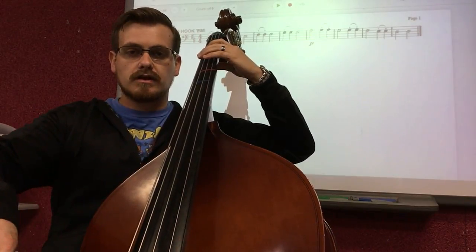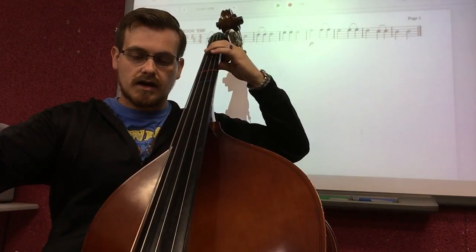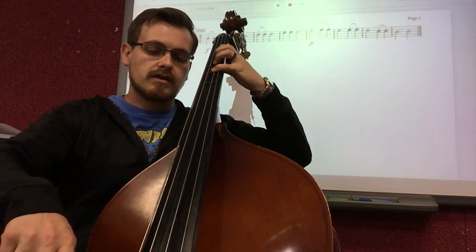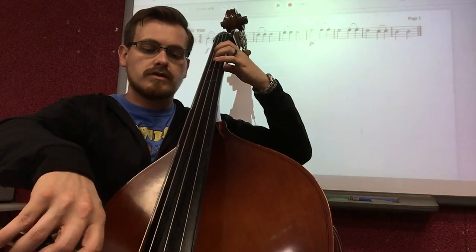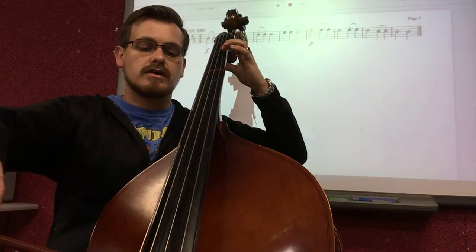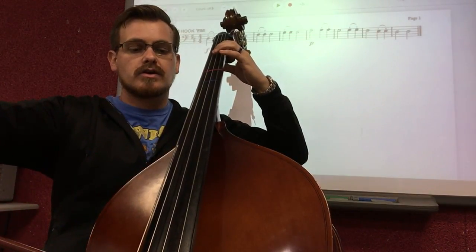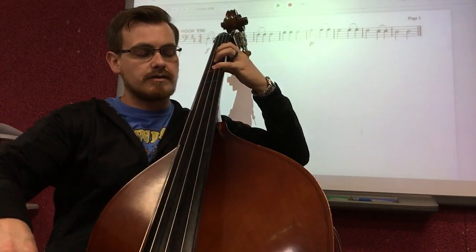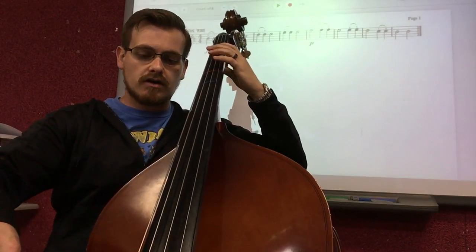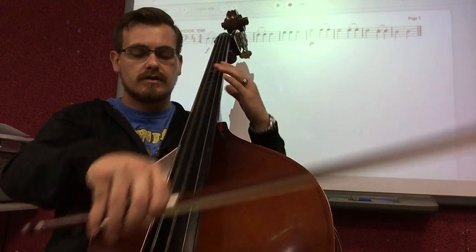Short, short, up, long down — E, up. Hooked F sharp — one, two, up, three, four. Open G — short, short, long. Now A first finger, long — short, short, short. G open — short, short. F sharp, now to E — short. Open D — long. Open D — long. And we're done.